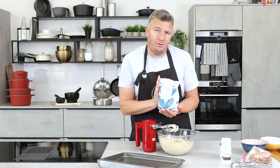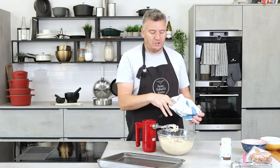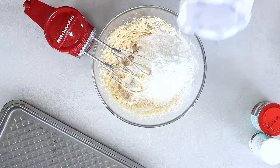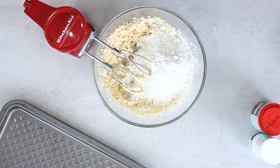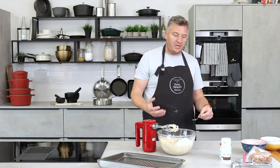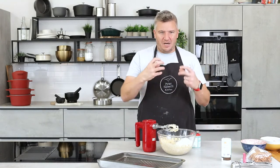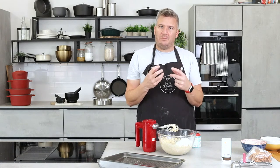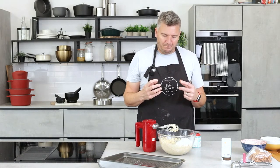Strong bread flour for these cookies — not plain, not all-purpose, and not self-raising. Strong bread flour straight in. Why strong? That slightly higher gluten content and strength in the flour helps make for a better cookie. I've done it both ways and it gives it a bit more structure, a bit more bite — a bit more oomph.